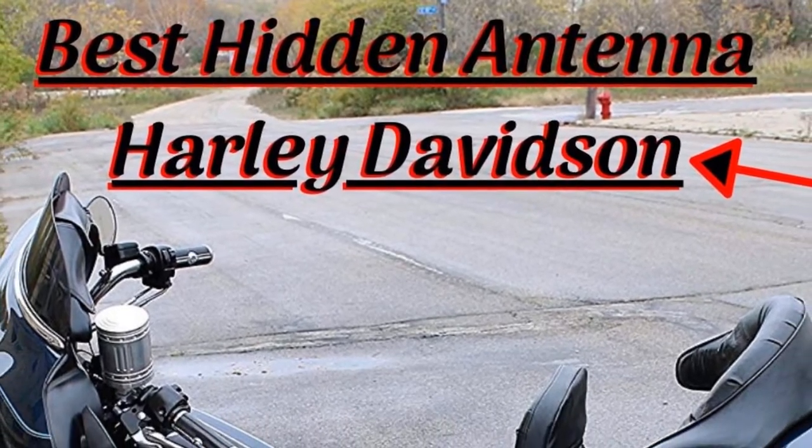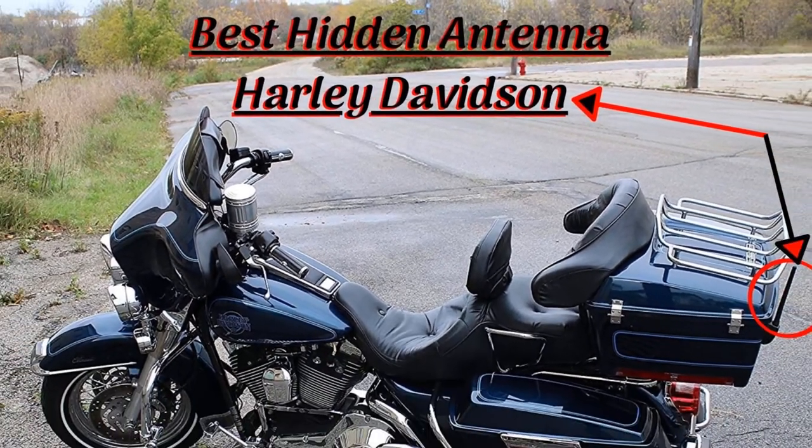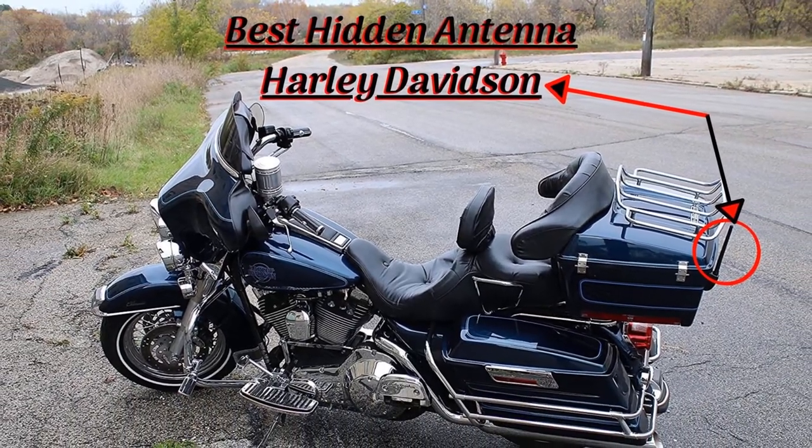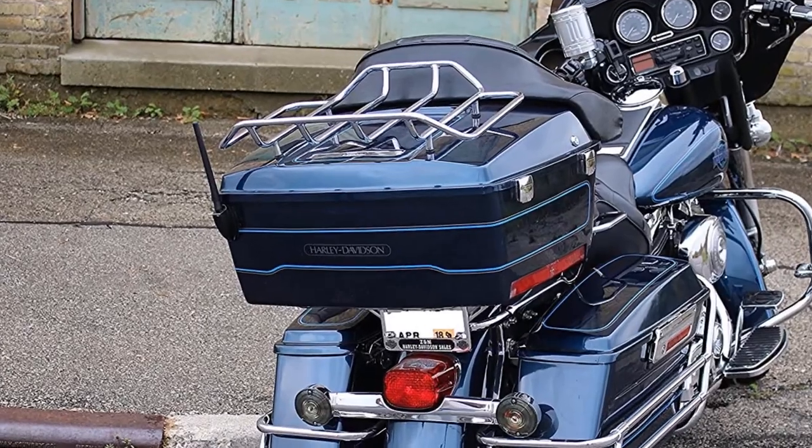Hello guys, today I will be introducing to you the best hidden antennas for your Harley Davidson bikes. If you have a Harley Davidson bike and like it for its sturdy appearance and quality performance, you might also want to stylize it now and then.